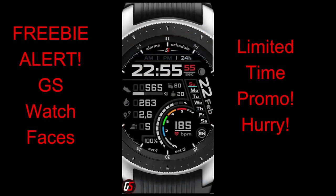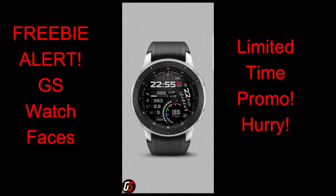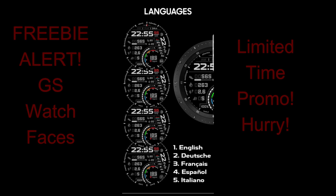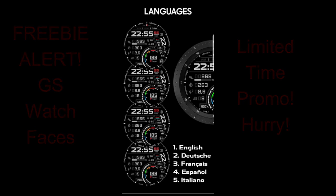For today's show, I want to let you know about a limited-time promo that just started and will be ending by end of day on the 28th, so you only have a couple of days to grab this one. It's from a very generous developer and friend to the channel, GS Watch Faces. It's a really stunning piece to add to your collection for free, so don't delay — I left the direct link in the video description. Let's kick off the weekend with this limited-time freebie called Digital 14.